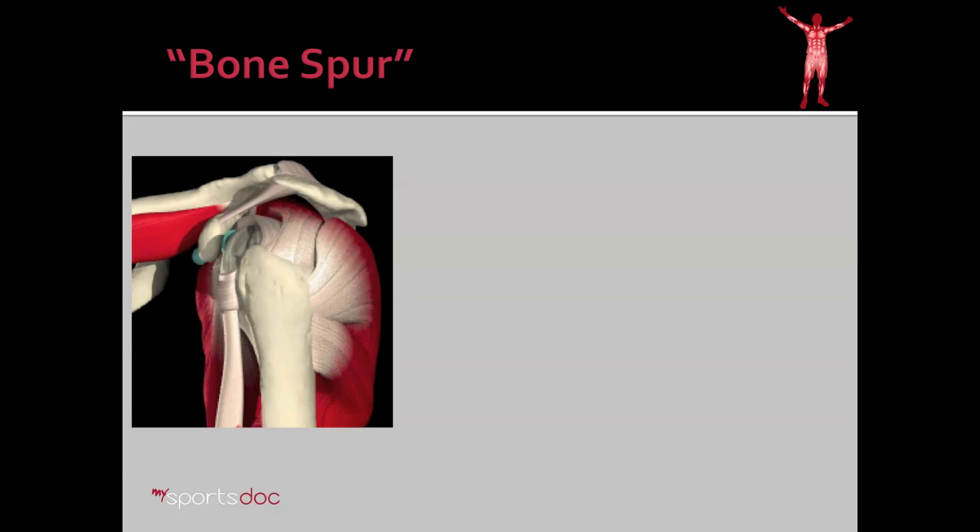When you hear about somebody having a bone spur in the shoulder, what they're usually referring to is a buildup of calcium or bone in the front of the acromion seen here. Here's the model of the shoulder with the supraspinatus tendon, infraspinatus tendon, and teres minor, and here you have the acromion above, and the bone spurs you hear about are in this region.